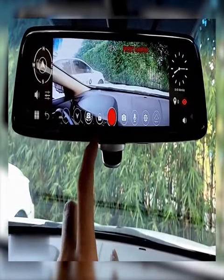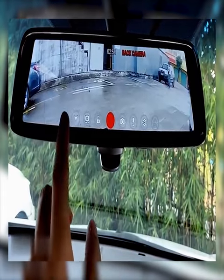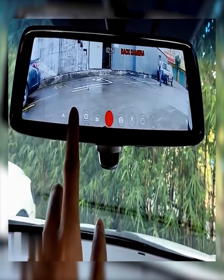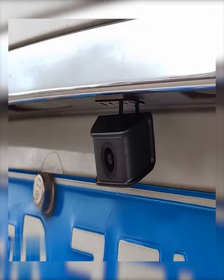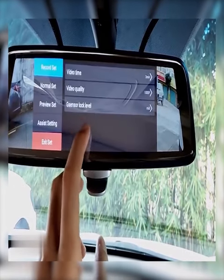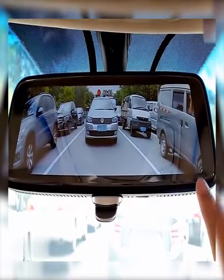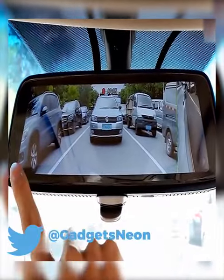This electronic mirror will turn an amateur into an experienced driver. Instead of just showing you the rear view, it covers each side of the car, eliminating all the blind spots. The mirror is connected to a set of 4 HD cameras, and a quite large touch screen provides you with a clear image and all the settings. Feel free to adjust the angle for each camera, change the video quality, and access all your recordings.